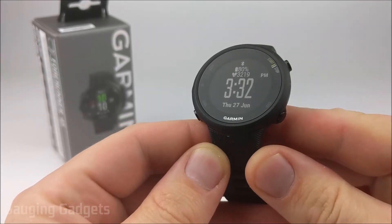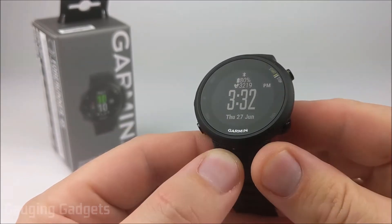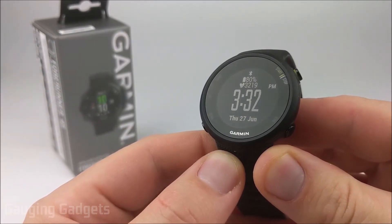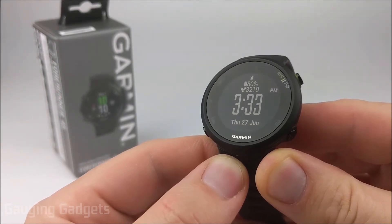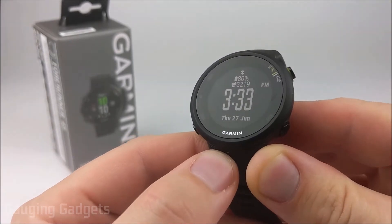Hey guys, welcome to another Gauging Gadgets Garmin Forerunner 45 or 45S tutorial video. In this video, I'm going to show you how to perform a factory reset of your Forerunner 45. Doing this can be useful if you're going to be selling your Forerunner 45, or if it is acting strange and you think that resetting it could fix some issues.